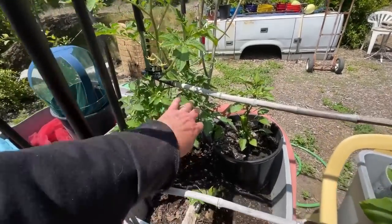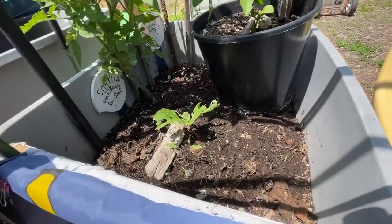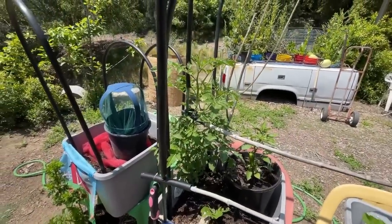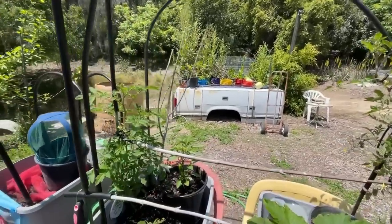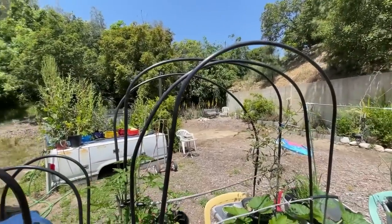This tomato plant I believe is a volunteer — I did not mark it. I believe I took it off my deck; it was real tiny and it loves it here. I'm trying to do something here, so we'll see how this goes and discuss more on that later. Right now let's talk about the irrigation tubing here.